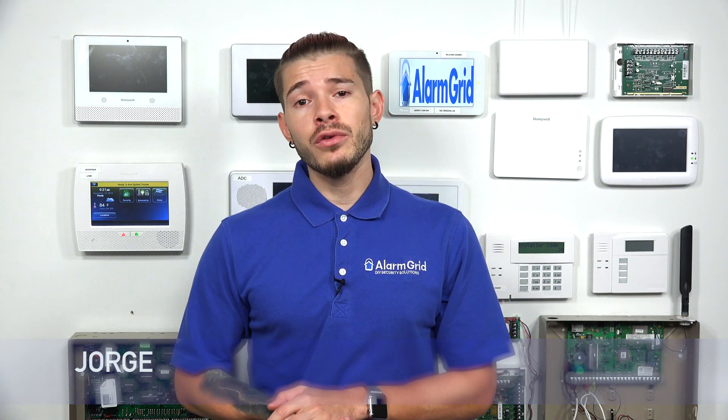Hey, DIYers. I'm George from Alarm Grid. Today, we're going to be discussing how you can use a Wi-Fi communicator with a Honeywell alarm system.